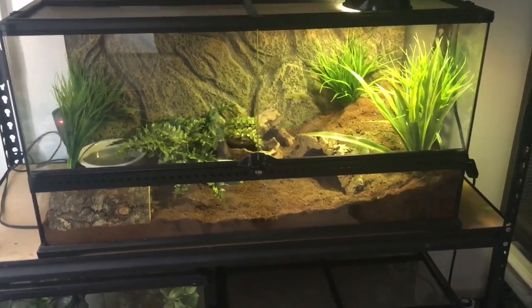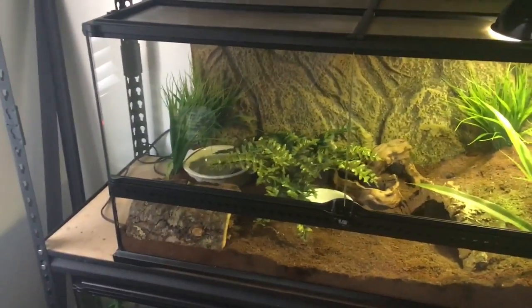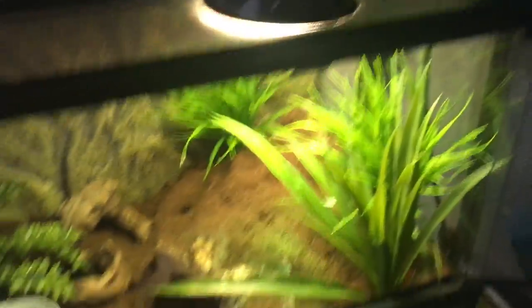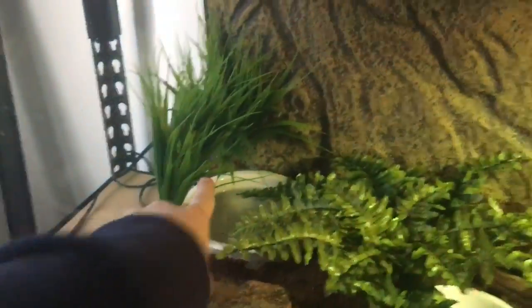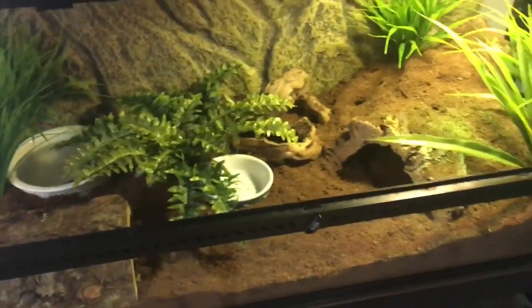Okay everyone, this is my Fire Skink's enclosure. I'm gonna give you a more in-depth look in a second, but I just wanted to show you the whole thing. I also want to note that this is not what it will look like in a few days — I don't like some of these plants. I'm gonna get another fern, a smaller one to go up here, and another plant to fill that space. But anyways, let's give you a nice in-depth look.